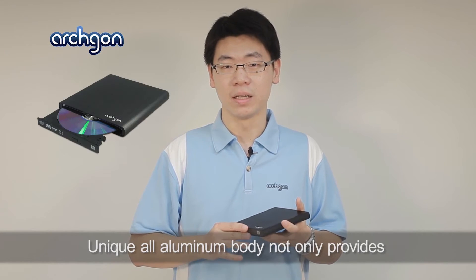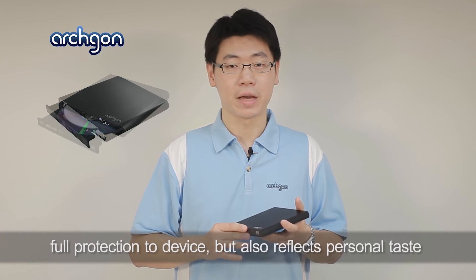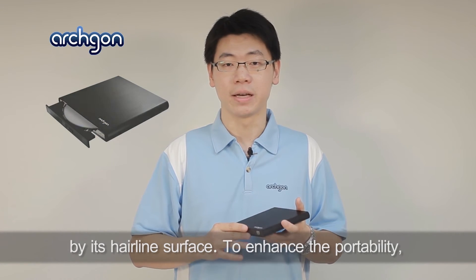The unique all-aluminum body not only provides full protection to the device, but also reflects your personal taste with its hairline surface.